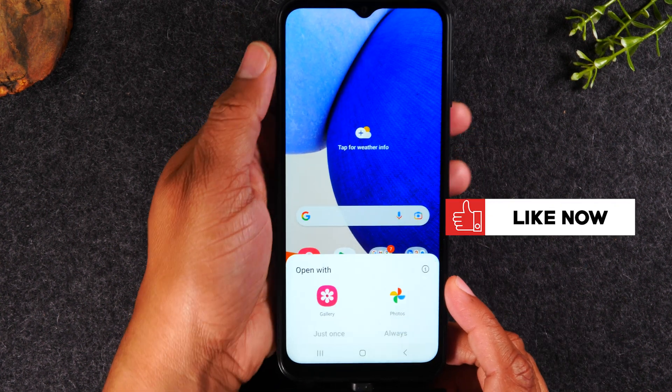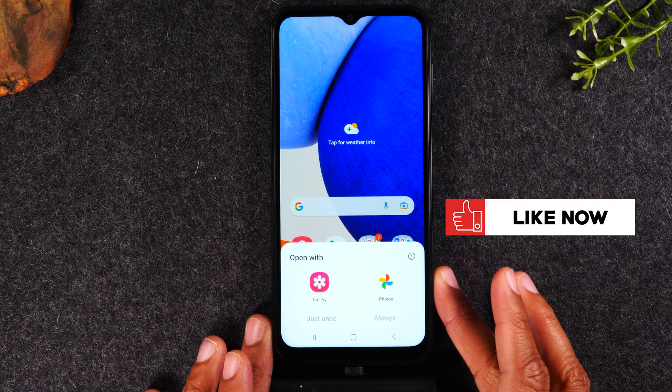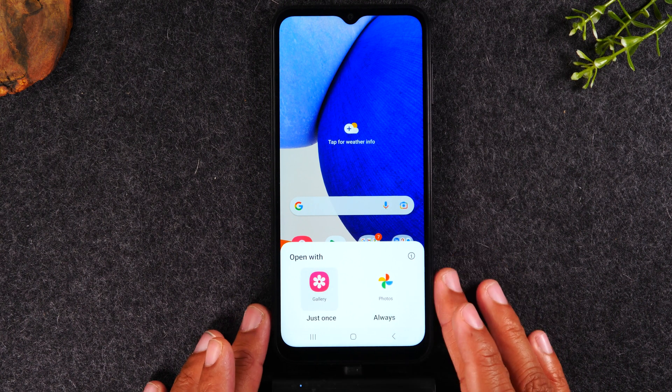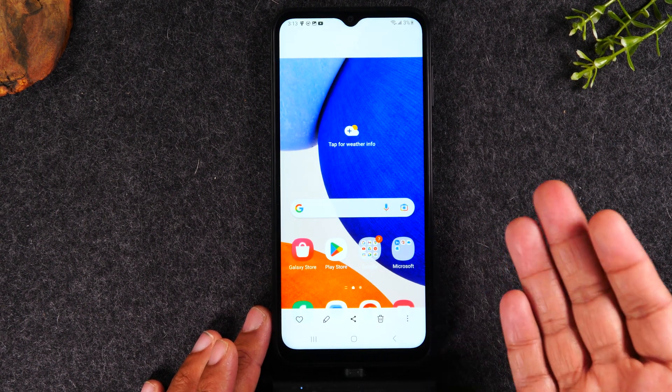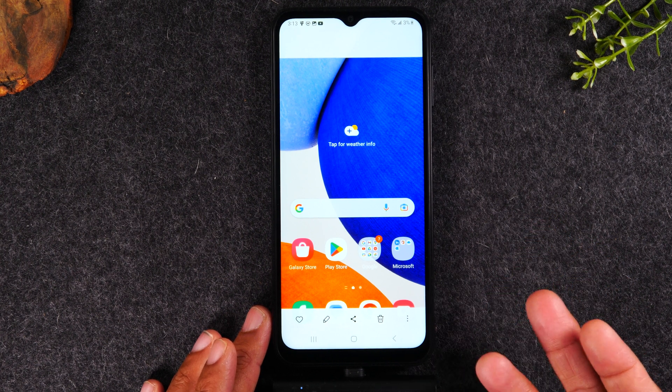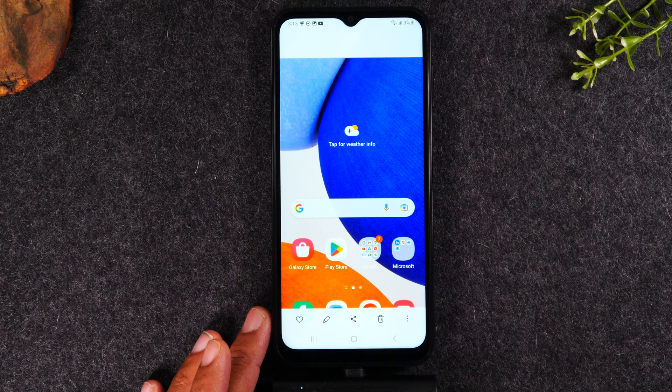And then you'll tap on the bubble at the bottom. From there, you're going to tap on the gallery and tap just once here. And now it's going to take us to our gallery where I can make edits to the screenshot I just took.